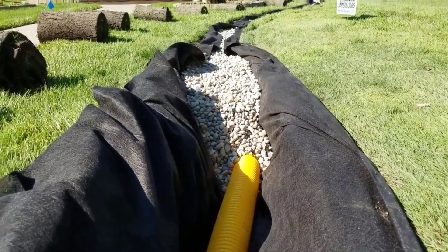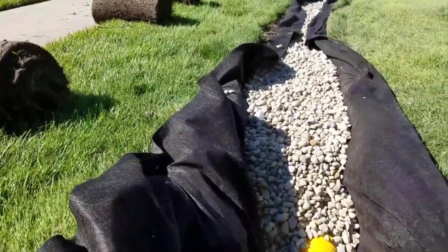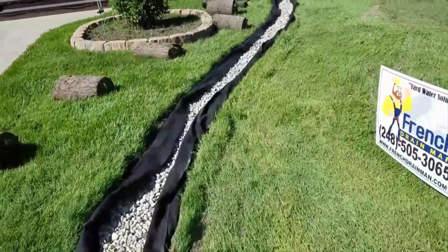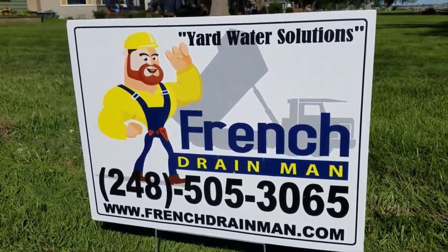So the message here is you have to burrito wrap your system. All the engineers are telling us this — all the new road construction is done with burrito wrapped French drain systems. And yes, here at French drain man we progress with technology. We've got the double punch fabric with the highest flow rating. All right everybody, until that next video.